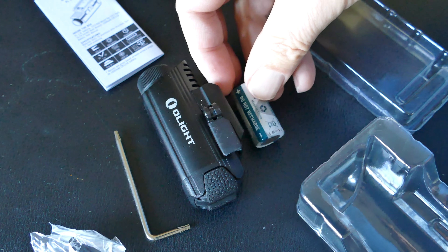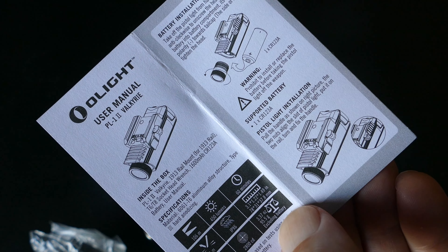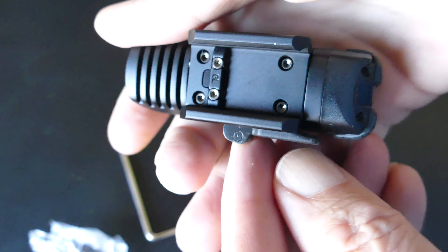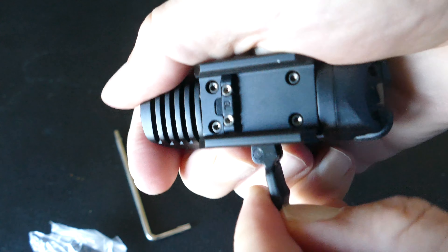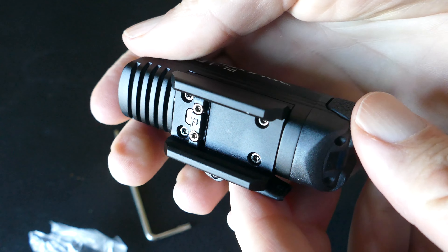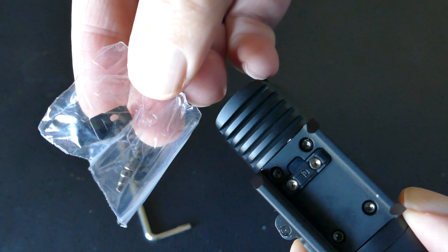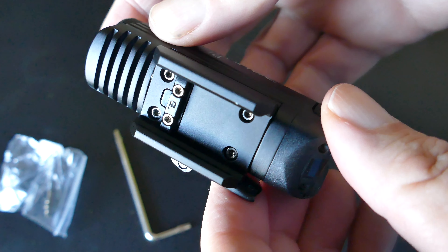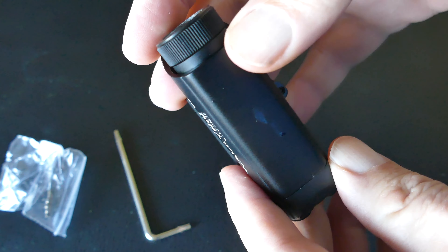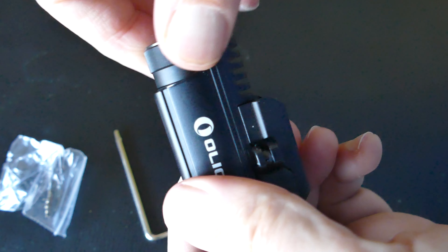It could be used for a lot of heavy duty applications and as an EDC light that you want to mount on various surfaces. All you need to do is get those rails — I think they're called Picatinny rails. They're the standard rails that are on a lot of weapons, and I bought a short section of rail off Amazon for like five bucks and mounted it on my Segway. With that lever on the side, you can easily take the light loose, yet when it's locked down on the rail, it's not going anywhere.